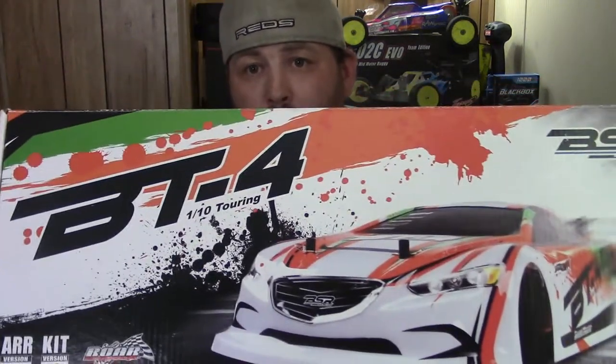The car I decided to get is a rebranded Team C racing car. It was designed by Team C using the TR10 chassis and four-wheel drive platform that Team C uses and still uses today. Basher Racing or Basher RC went in, made a few minor changes to the car, made it their own, and rebranded it as the BSR BT4. This is the kit version — I picked it up off of eBay.